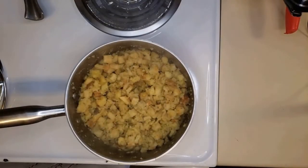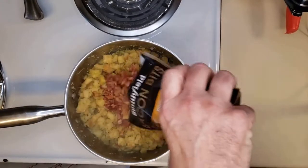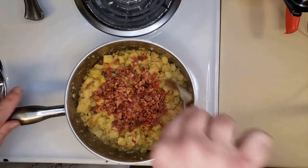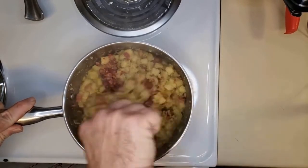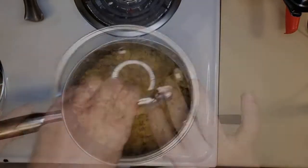I almost forgot the bacon — how could I do that? So this package of bacon, we're going to put about half of it in there — somewhere between four and six strips of bacon. Mix it in really well and make sure it gets really incorporated, because our next step is to make the waffles.